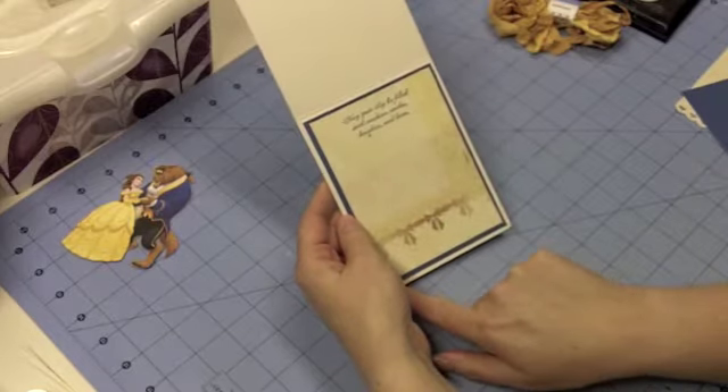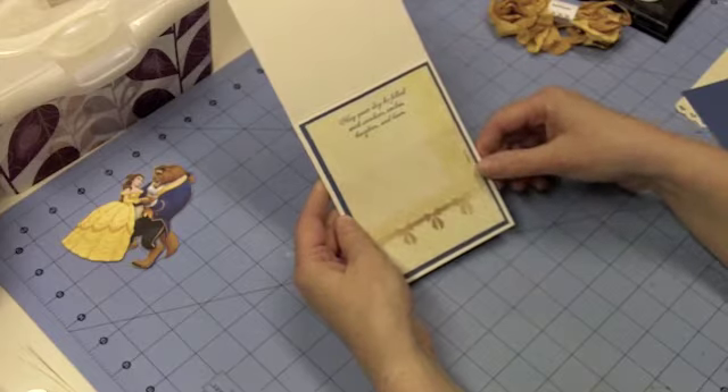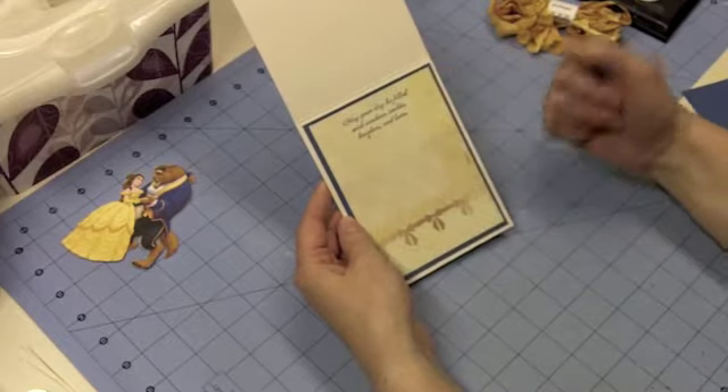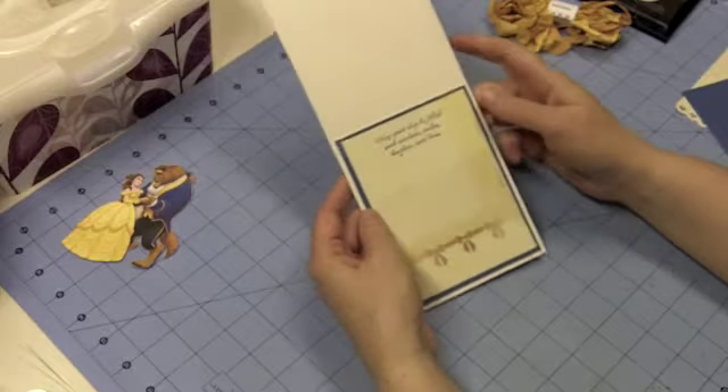The blue mat was five and a half inches by four inches, and the yellow was three and three quarter inches wide by five inches tall. So there we have the inside: May your day be filled with sunshine, smiles, laughter, and love.